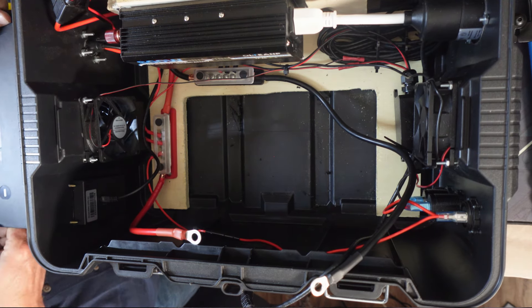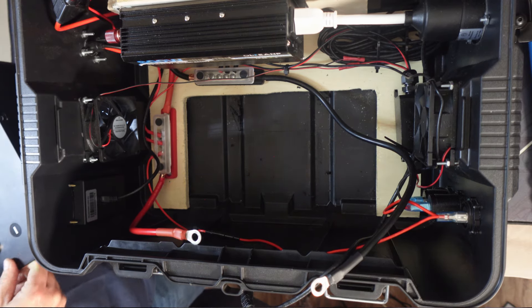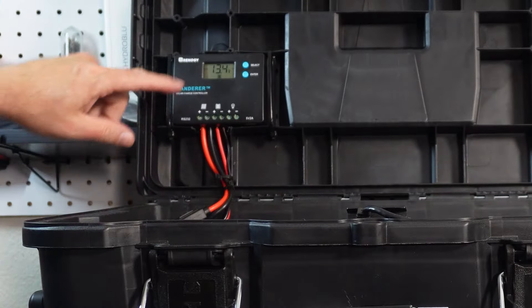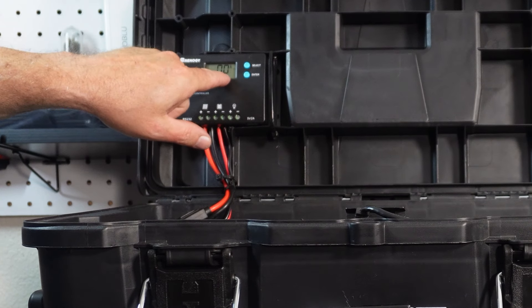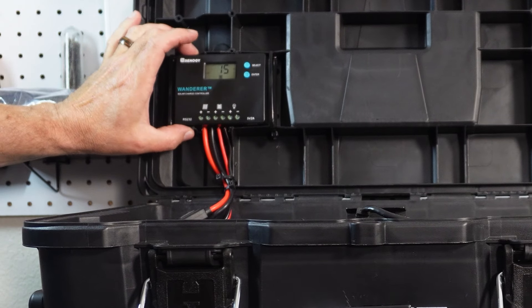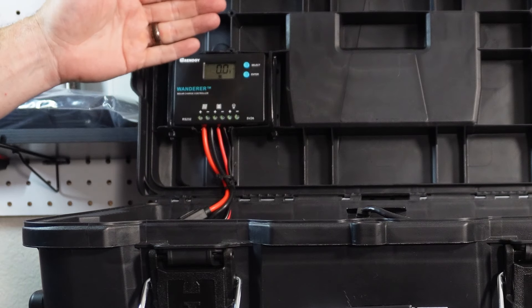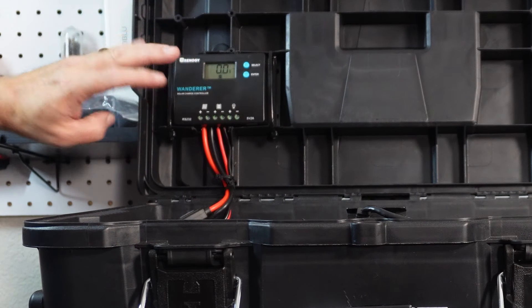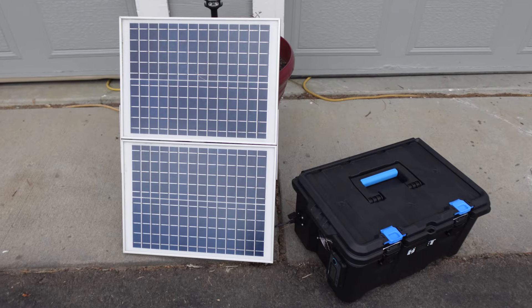Let me put this battery back in and show you the power setup. The charge controller kicks on — there's nothing coming to it right now. This is a 10 amp charge controller. I wanted something pretty small, which means I can't plug it directly into the solar panels I have outside because that runs about 15 amps. But I've got a smaller solar panel.